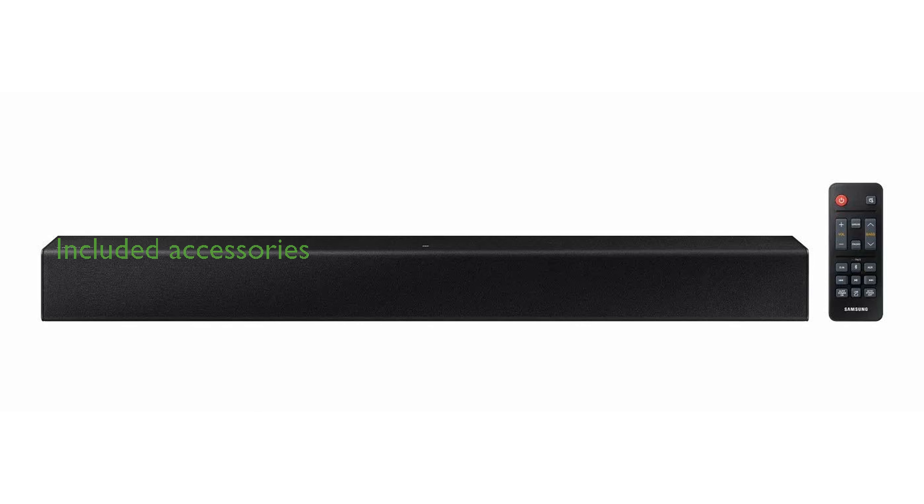Included with the Soundbar are a remote control and an AC power cord, although an optical audio cable must be purchased separately.